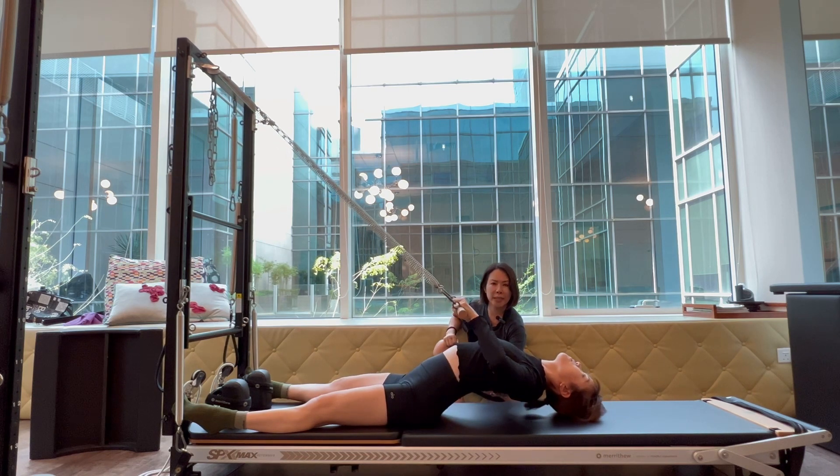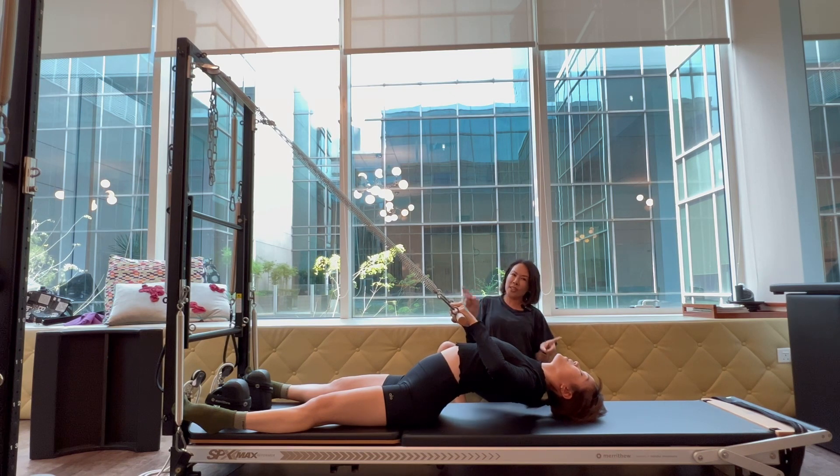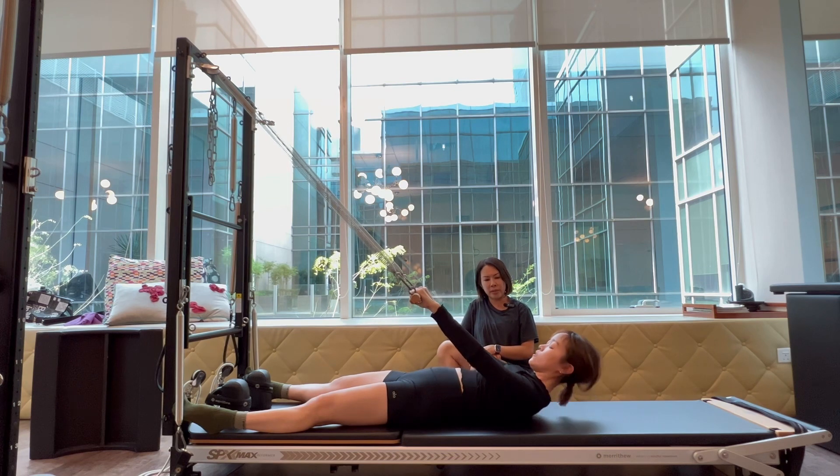You can see here she's slightly overextending the neck — I will correct her eye line, so not too much neck extension. You notice she has a very good, even extension of the spine. Then she straightens her arms, returns to neutral, and rolls the spine up one vertebra at a time. You can bend your knees here as you come forward.